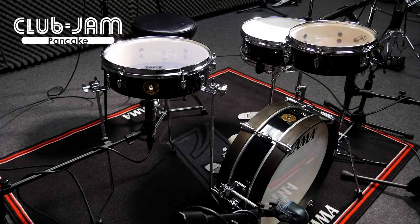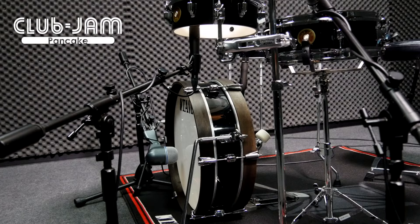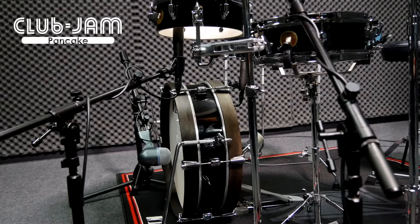The single-headed toms produce a crisp and warm sound with a strong attack. The double-headed snare drum produces a bright and sharp sound. The double-headed bass drum produces a significant low end.